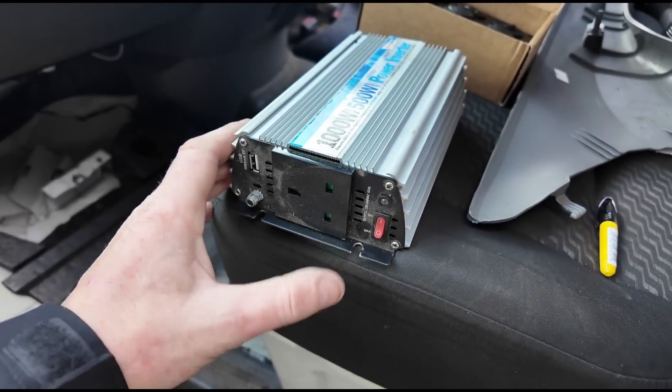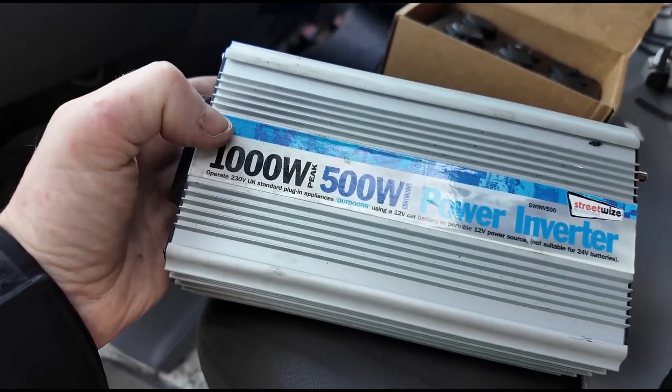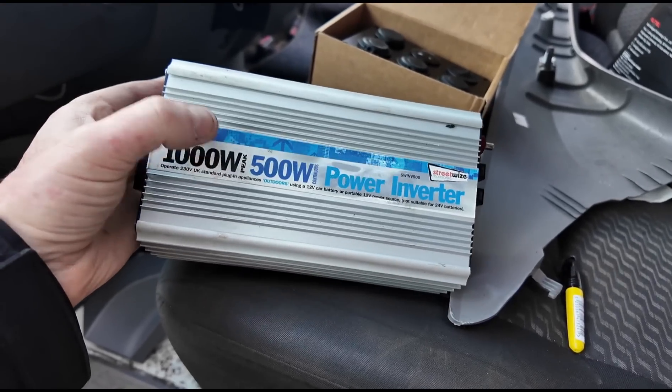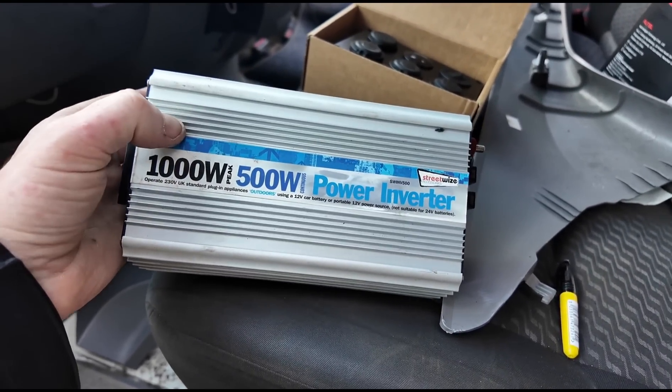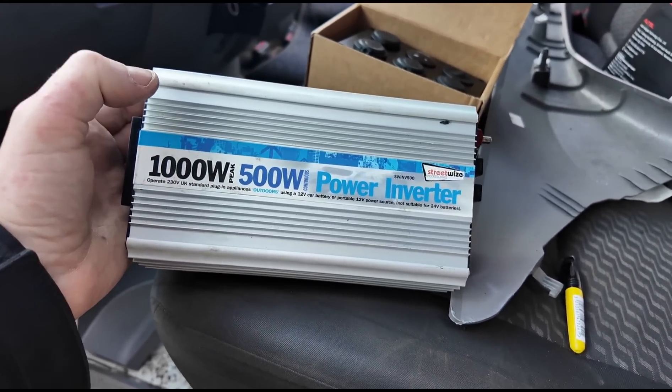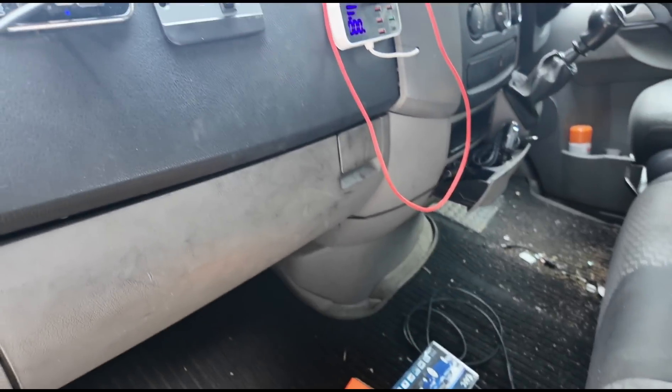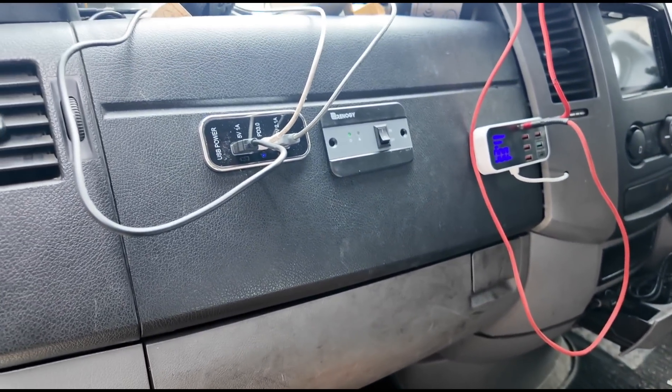The old inverter didn't have the remote function on it, and also it wasn't a pure sine wave inverter — but the one from Renogy that I've now fitted is pure sine wave, so it'll be more efficient. That's it — we've now put all of the flooring back together and we have our unit set up on the dash.